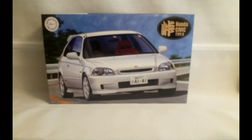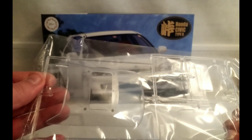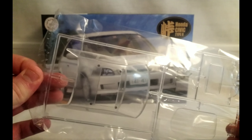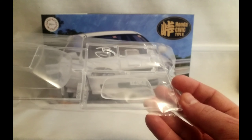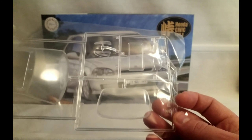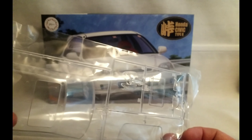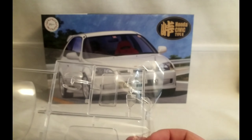Next up we've got the clear parts, which I'm just going to keep in the bag. Front glass and side glass, separate rear glass, option for a sunroof, front headlight lenses and rear headlight lenses.